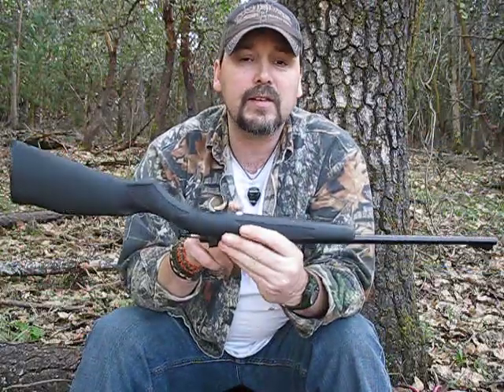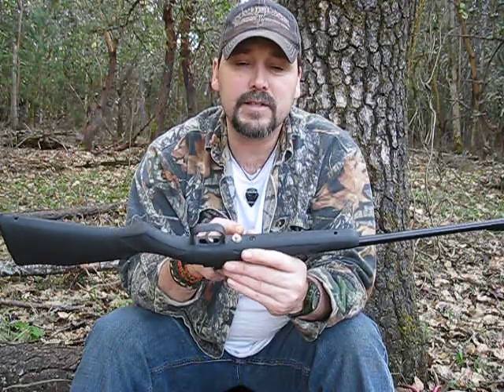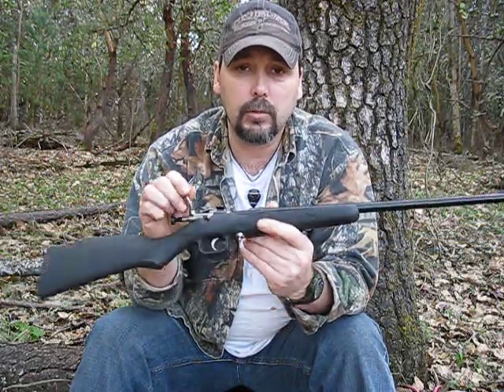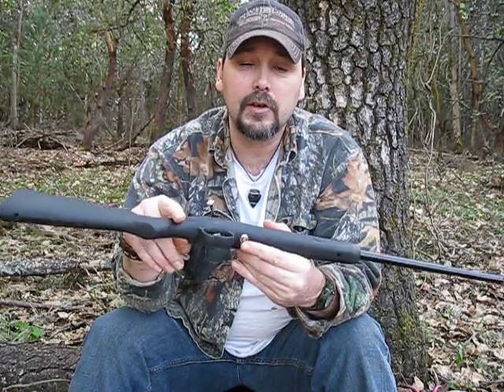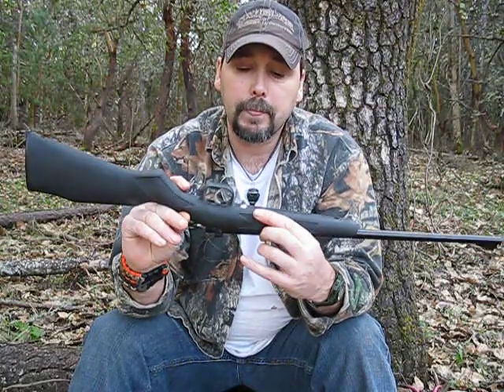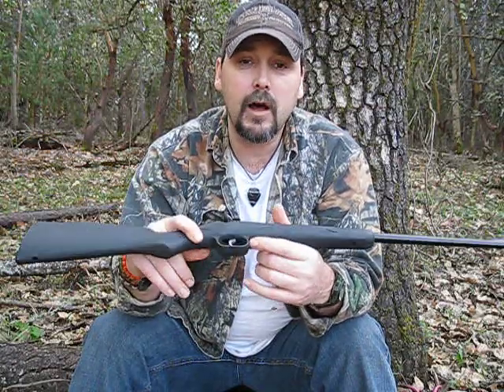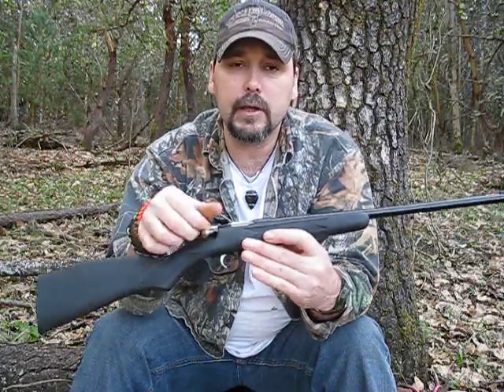Another safety aspect is this little button right here. If you push that button in, it requires a key for it to be able to open. So if you take the gun out, make sure you have the key, just in case you accidentally bump this up, because once that's locked, this is nothing more than a paperweight — you can't even get the bolt open.